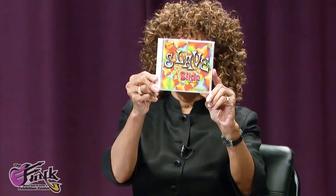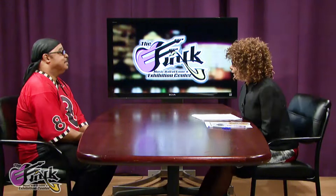Before I get started, I wanted to show this is Slave — Slide and Other Hits. It's a flashback and it's the original songs you remember by the original artists you love. Good music right here. Tell me, Kev, how did you get started in the music business?